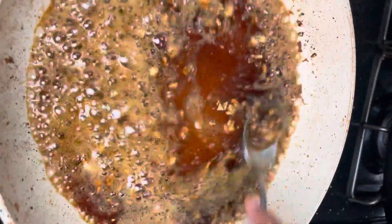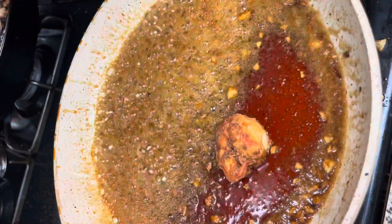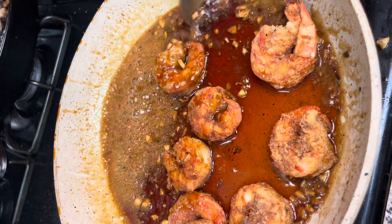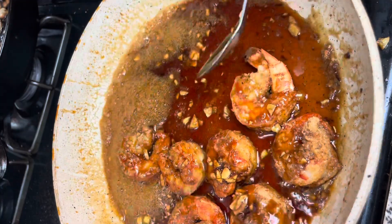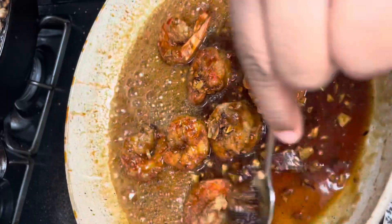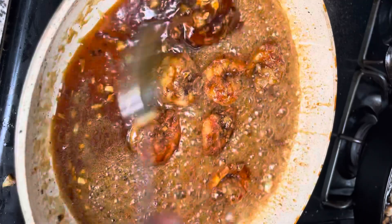Mix all the sauce ingredients together really well and let the sauce simmer and thicken up. Once it starts thickening, add the crispy shrimp back in and coat the shrimp with the sauce, letting everything simmer together until the shrimp is glazed in that delicious honey garlic sauce. You can also mix a little cornstarch with water to make a slurry to thicken the sauce, but I usually just let mine reduce and thicken up naturally.